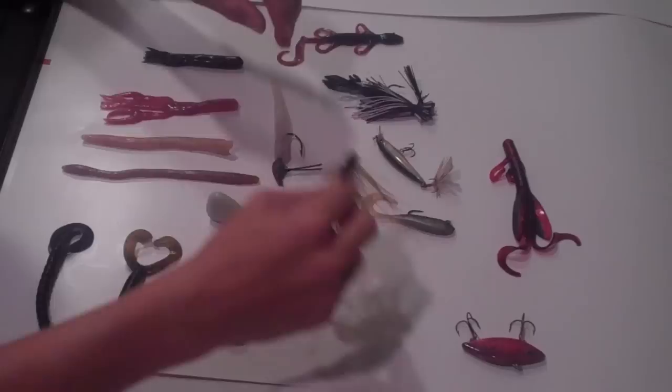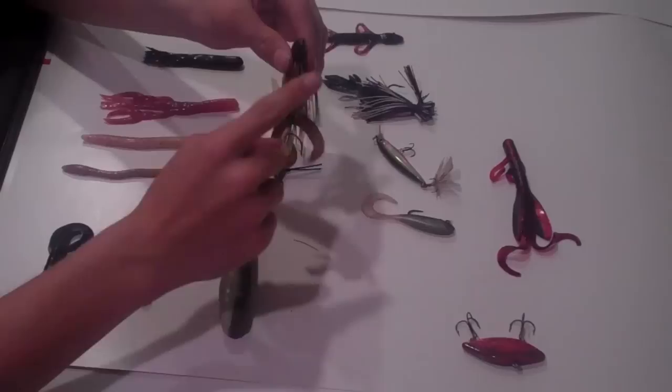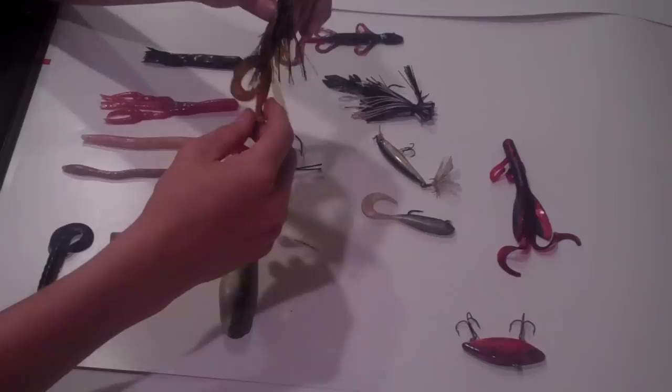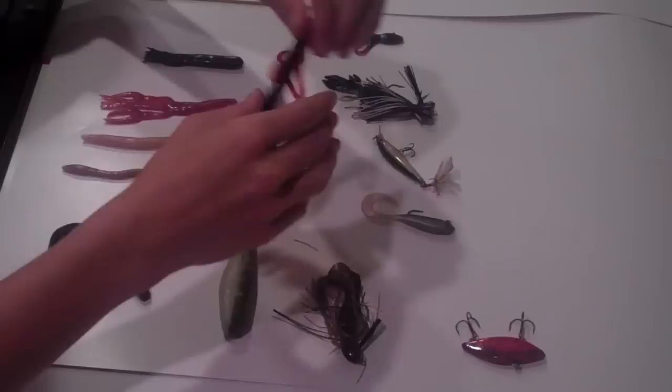Here's a big heavy one-ounce jig that I use. It's a more natural craw color and I put that same Yamamoto trailer on it. This is one of those jigs that I won't throw directly into cover — it doesn't have the best weed guard. But I will throw this a long way since it's an ounce, find the bottom, pick it up off the bottom, and just swim it three to four inches above the bottom. It really draws some reaction strikes sometimes.